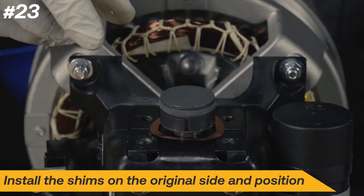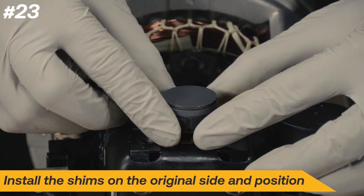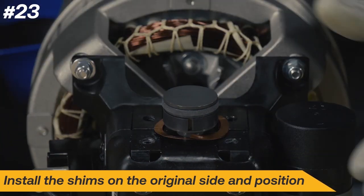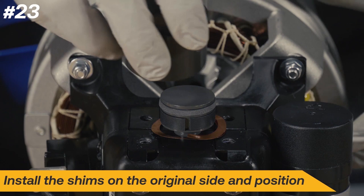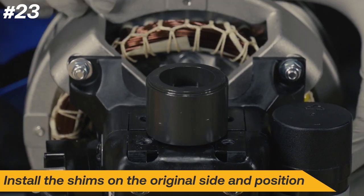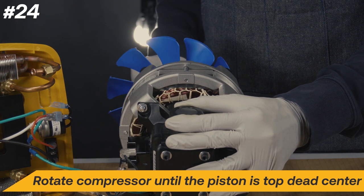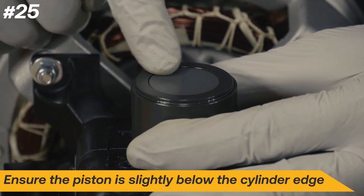Install the shims in the same position and side as they were removed. Install the cylinder back into place, then rotate the compressor using the fan until the piston is in the top dead center position. Ensure the piston is slightly below the top edge of the cylinder; otherwise, damage may occur when the machine is started.